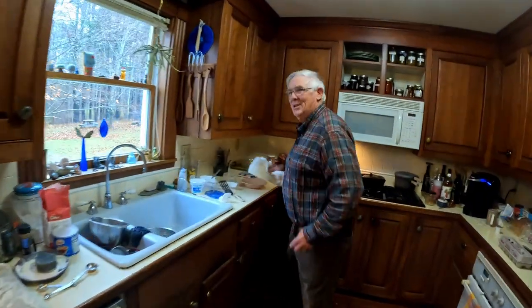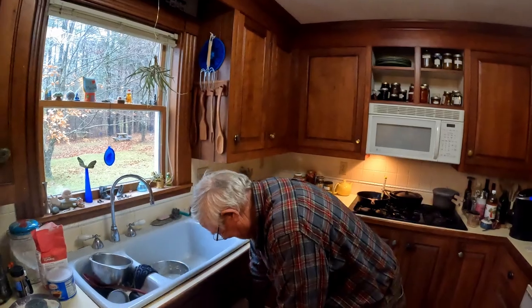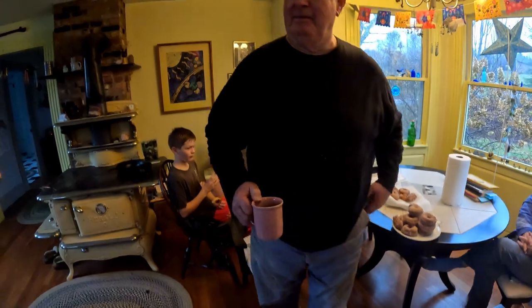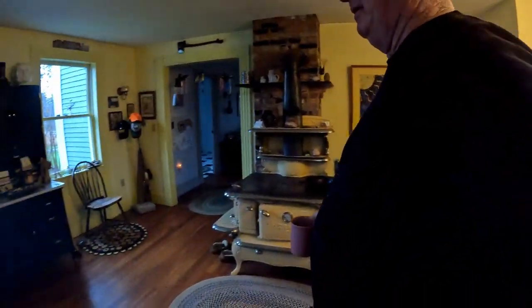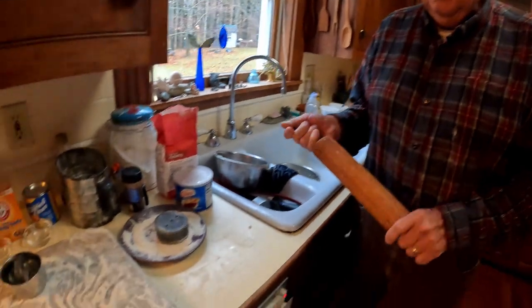They want them filled with jelly next time. You want raised donuts with jelly next time? Okay, all right. We finalized on cooking all the donuts. We got a hell of a mess here to clean up — flour goes everywhere, but who cares? The donuts — they're raving about the donuts. I don't know if they're lying to me or what, but we'll see.